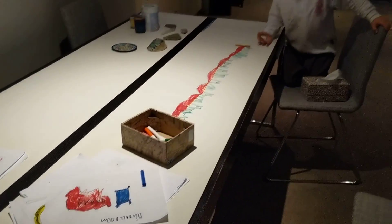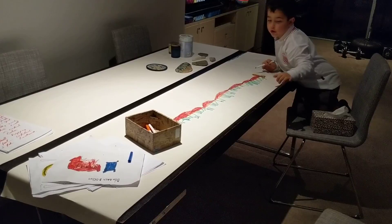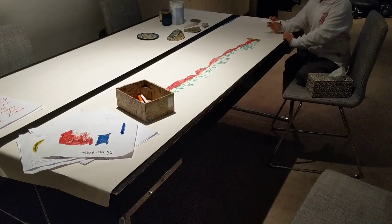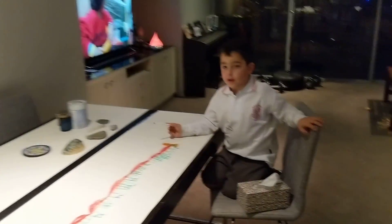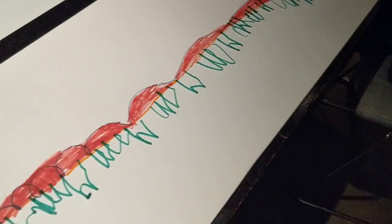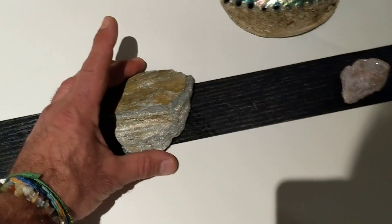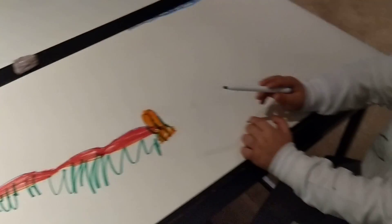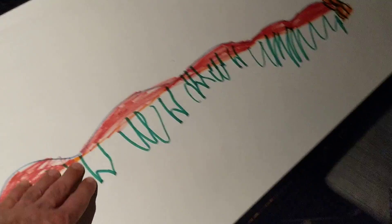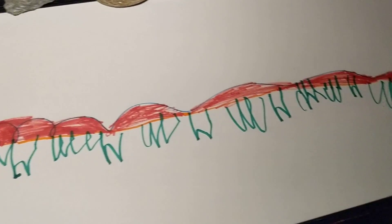We started doing it at the same time, but we left the middle so we can put collectibles there — like special rocks, a shell, a Powie shell from New Zealand. And there's mountains, cactus, grass, giant glow worm.